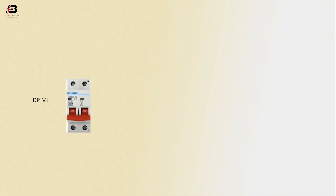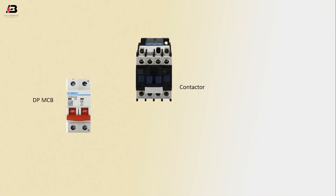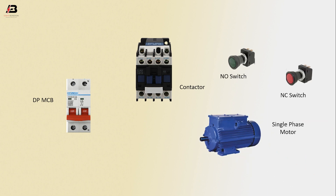So viewers, let's start. The components used are: a DPMCB circuit breaker, conductor, NO switch, NC switch, and a single phase motor.